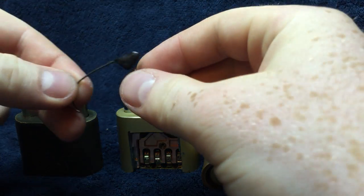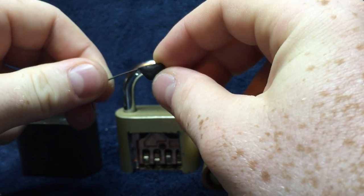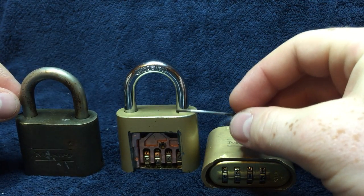Hello, Brandon here to show you how to use this combination lock bypassing tool. Today we will be working with the Master Lock 175.